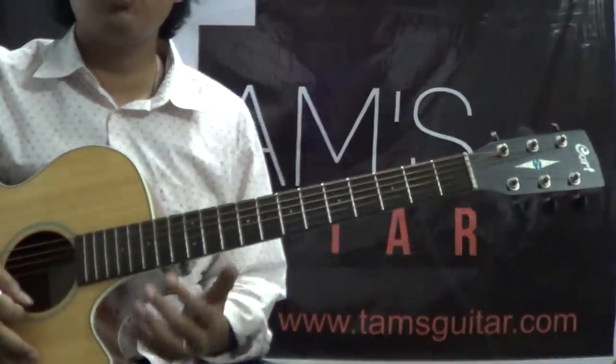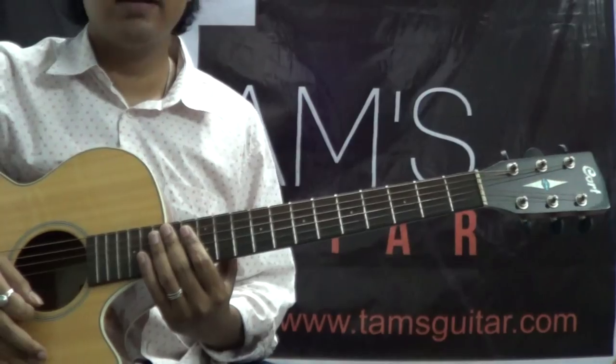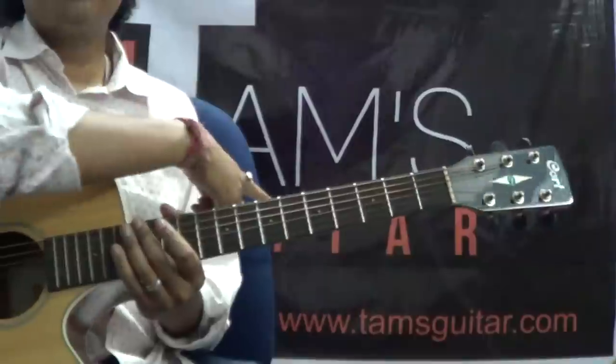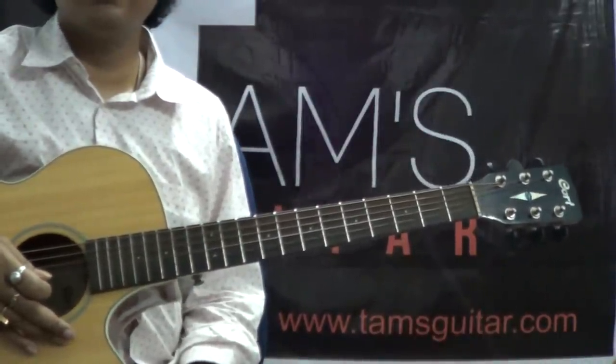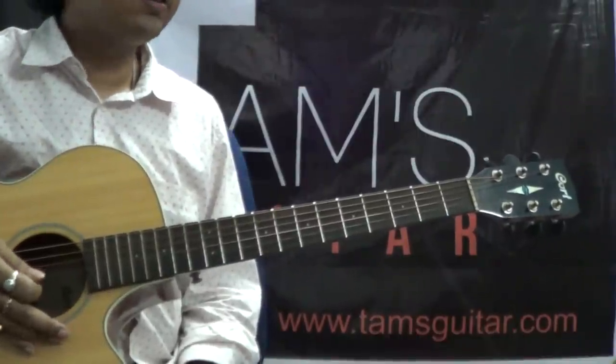Welcome to TamsGuitar.com and this is a solo from a song called Bintere, the reprise version. That's my website there. Feel free to visit — there are lots of guitar lessons as well as many useful things. Anyways, let us get into this.